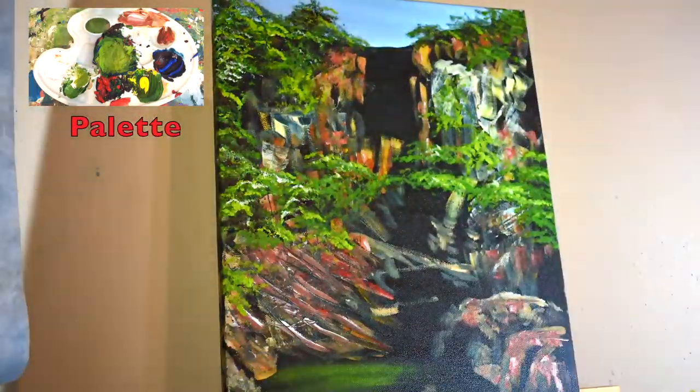Now I'll begin adding the foliage using a fan brush, adding the darker greens first then working over it with lighter yellows and lighter greens.